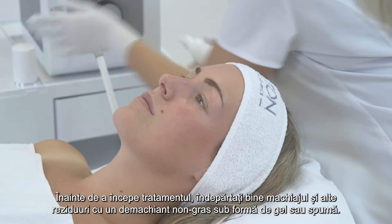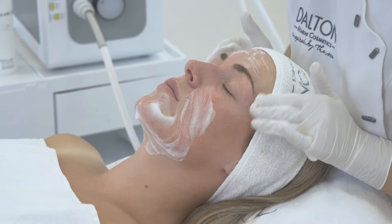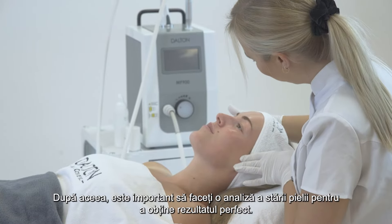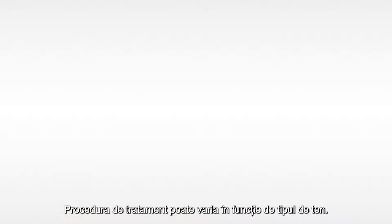Before beginning the treatment, thoroughly remove makeup and other residues with a non-greasy cleanser. Afterwards, it is important to do an analysis of the skin's condition in order to achieve the perfect result. The treatment procedure may vary depending on the skin type.